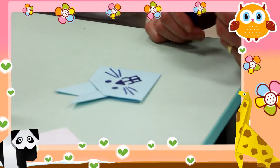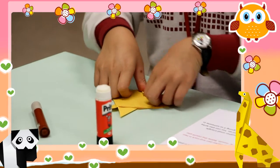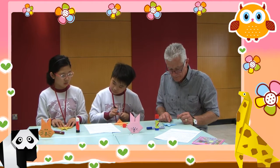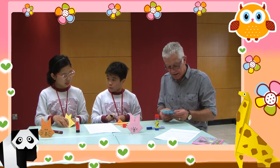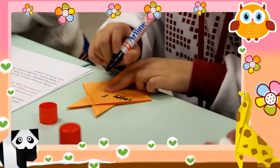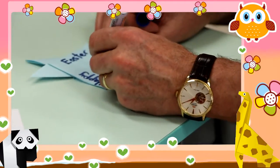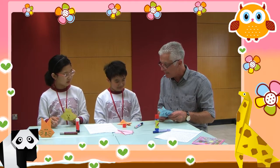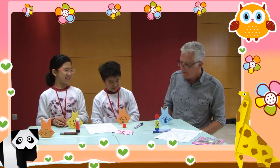Finally, turn your bunny face down and fold another small triangle pointing upwards. This is to help your bunny stand up. You can also write a Happy Easter message on your bunny if you are giving it to someone in your family or other friends. Where should we write the message, Jackie? On the back of the bunny. That's good. Happy Easter — to Mum and Dad. Yes. Wow, all finished!